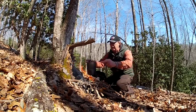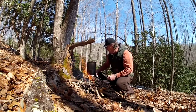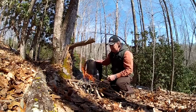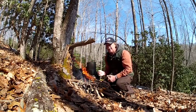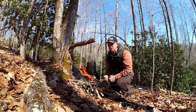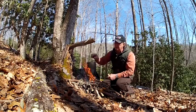Bush pots that are big are not backpackers' bush pots. I've got my backpack right here and I can slide that little two-quart slim pot down inside my backpack and carry it wherever I want to go.